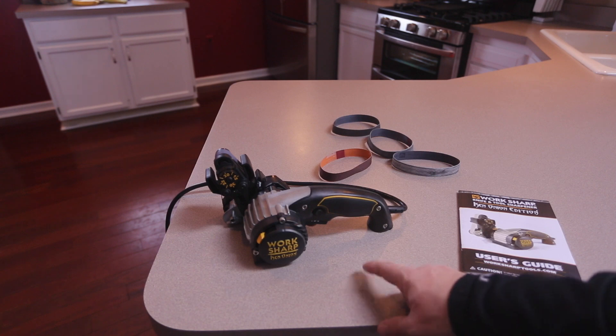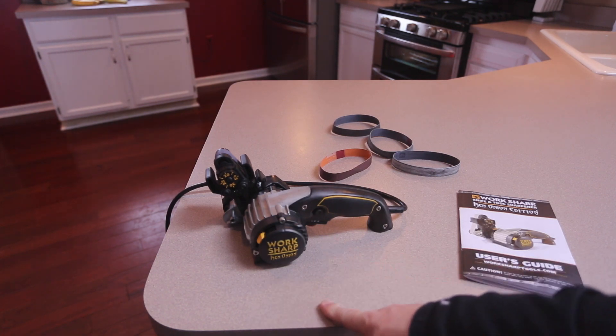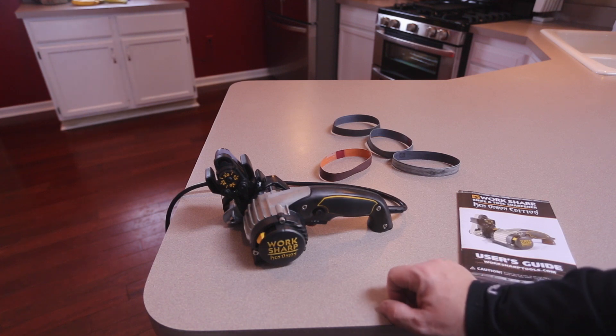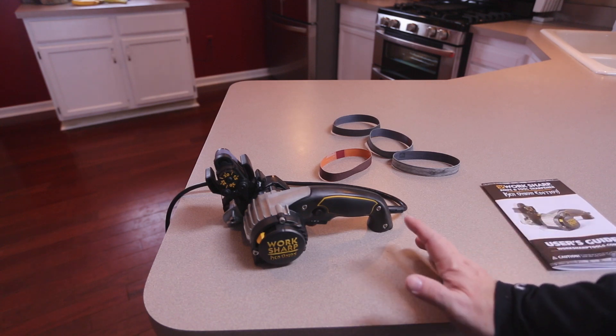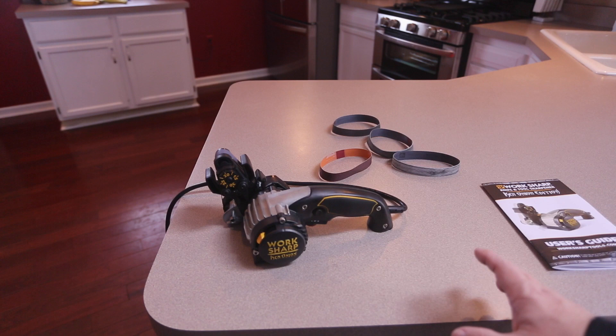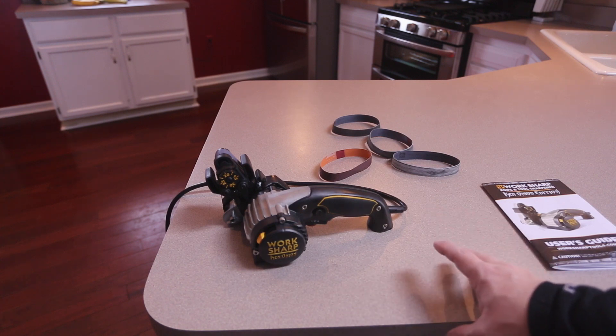There's another WorkSharp knife sharpener model that preceded this one, but the one you want to look for is the Ken Onion Edition because it does have some modifications and some nice features to it. Let me just get to the bottom line real quick: buy this. This is an awesome, awesome knife sharpener.